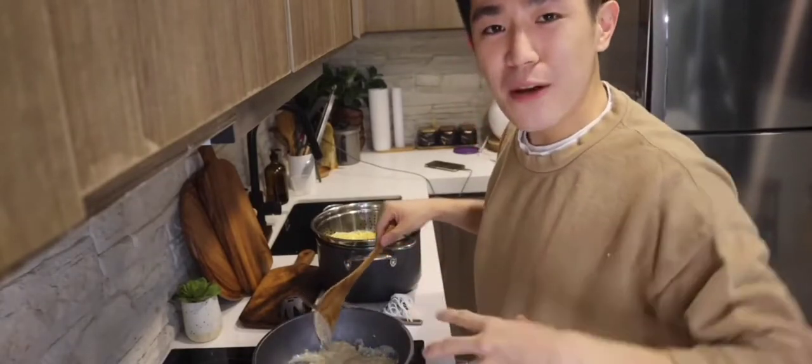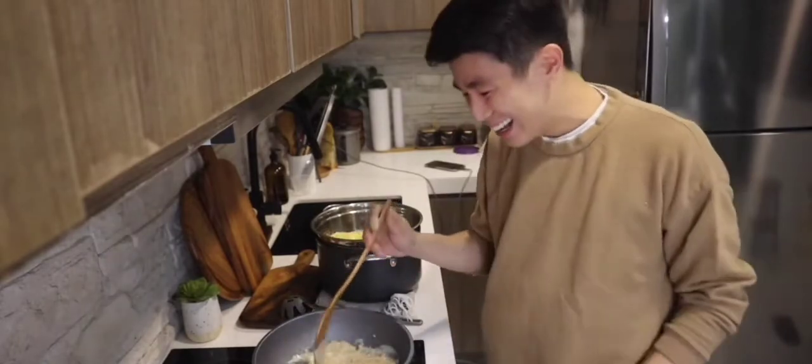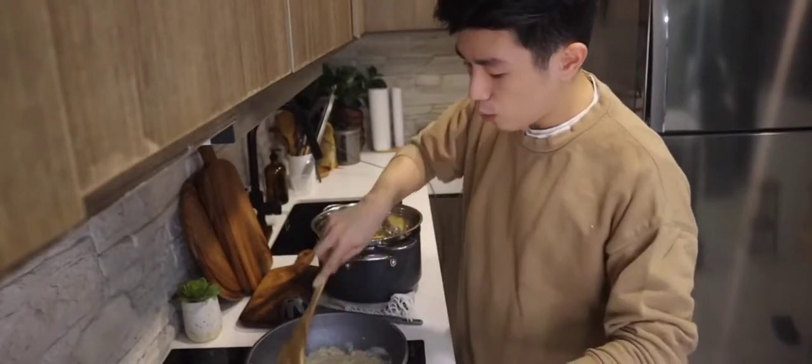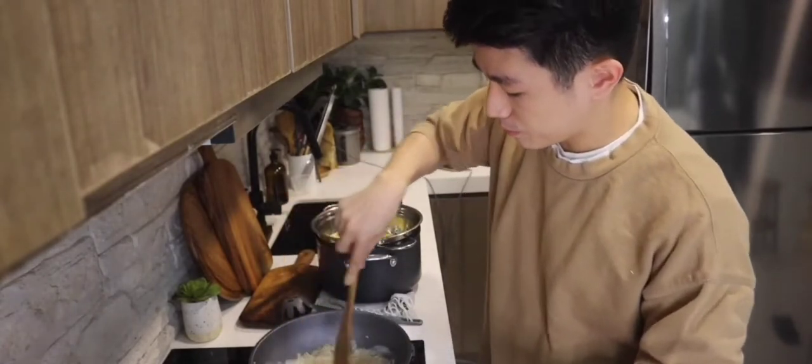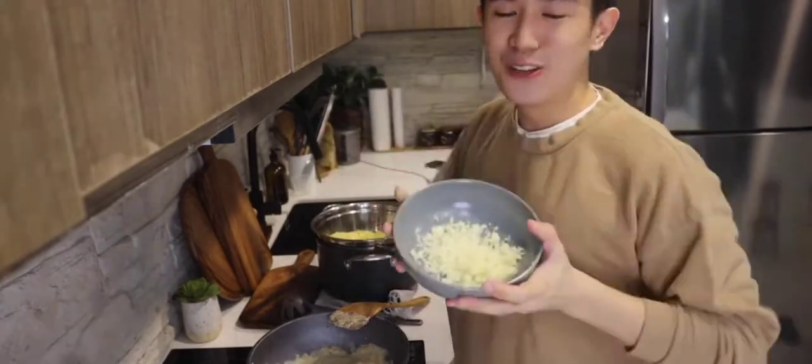Dapat pag nagliluto tayo, masaya tayo. Kasi kapag masaya ka daw, mas masarap yung pagkain. Kaya I'm so happy! Gising na gising yung senses ko at ang bango niya, kuwang-kuwa yung pagka-homemade. Next is cheddar cheese — make sure grated na siya, so you'll feel great.